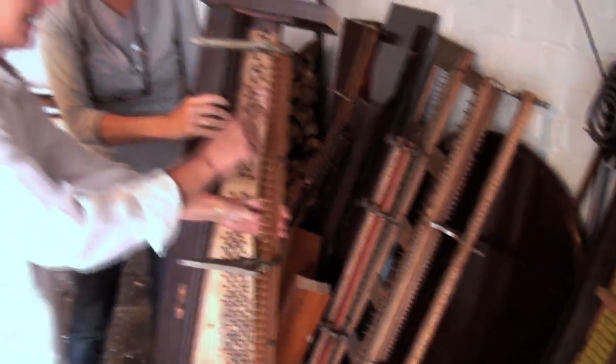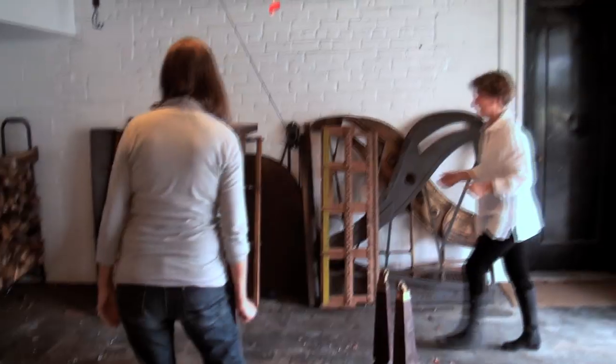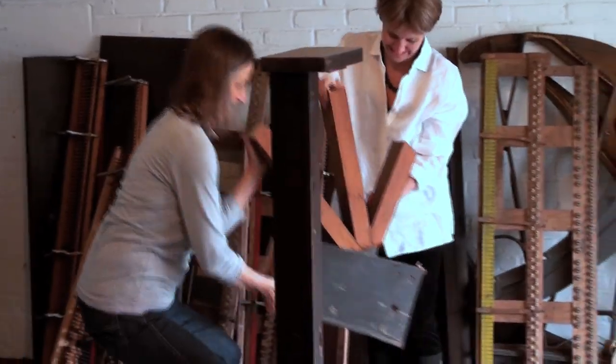Do you like that? Yep. Look at this one. This has still got a lot of integrity. It does, but it's too heavy.